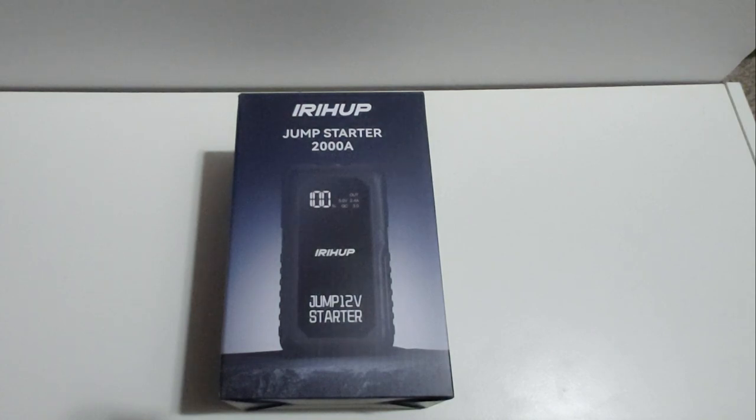I have decided to purchase the IRHUP portable 12-volt car jump starter. The company that makes it is called IRHUP — I haven't heard of them before, but it claims that it can jump start any gas engine within minutes. The price really jumped out at me, and so did the size, because it's no bigger than your cell phone.